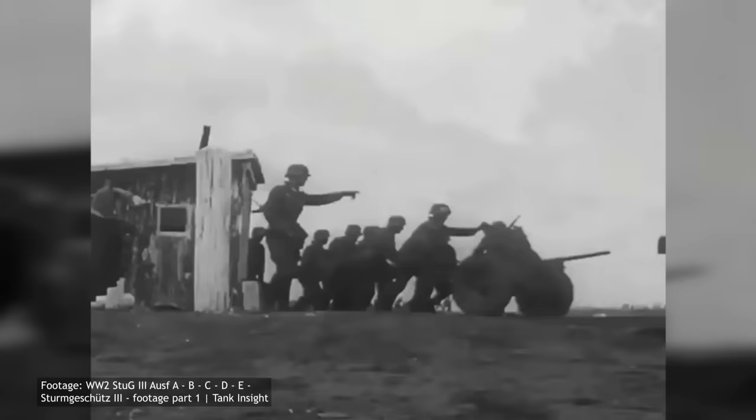Somewhat surprisingly, the StuG III was quite a rare sight in North Africa. Three Ausf E's, part of the Sonderverband 288, were sent to this front in early 1942 and saw action during the Battle of Gazala and the Axis capture of Tobruk. At least one was captured by the Allies near Bir Hakeim in May of 1942, and only one StuG III was reported operational by August of 1942. Vehicles used in North Africa and other warmer climates received additional changes to the engine compartment, including cutting ventilation ports on the top hatches and increasing engine ventilation speed.